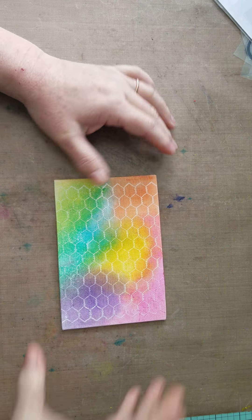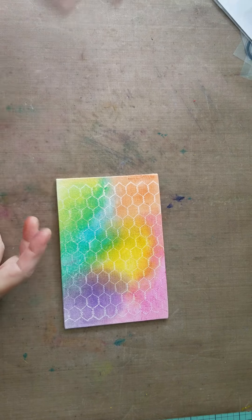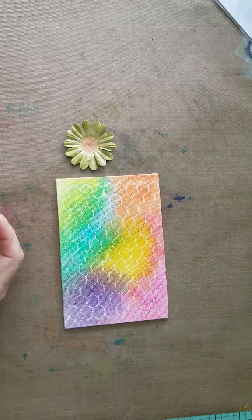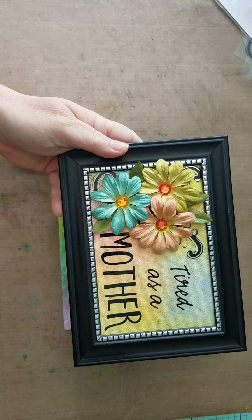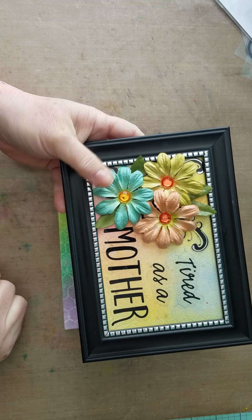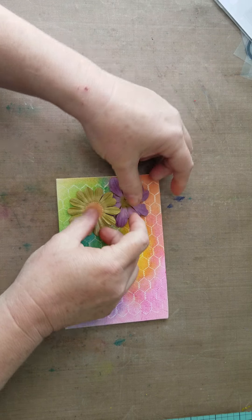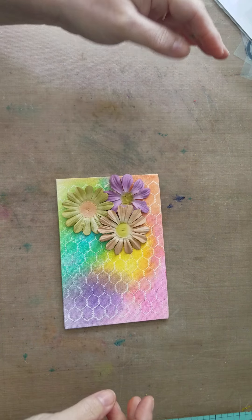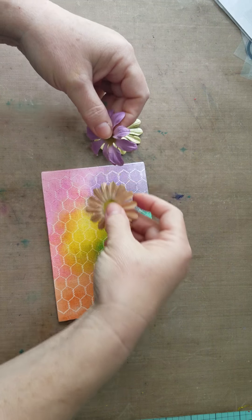Now that this is nice and dry, I'm gonna go ahead and decide what kind of decorations I want on my image. On this one I did flowers that I thought coordinated really well with the background I have. So I'm gonna take some flowers that I worked out and see how I want to lay it — which side is gonna be up, which side I want.